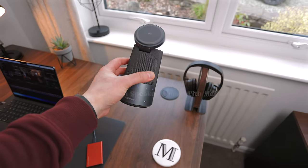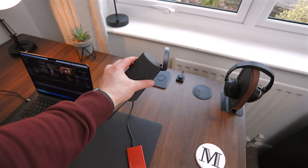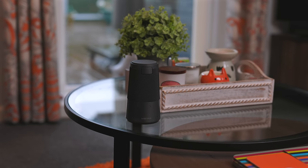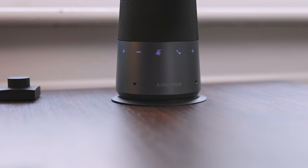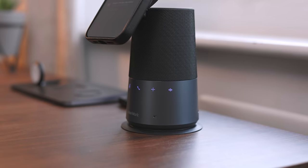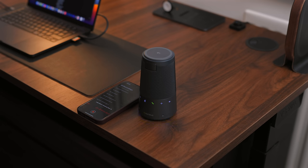Today's video sponsor is AnchorWorks — they sent me this speakerphone, the S600, which will be coming to Kickstarter on March 21st. This is so much more than a speakerphone. It sounds great for music listening over Bluetooth, but the primary focus is a speakerphone — intended to connect your phone and have conversations through it. You have a 360-degree speaker so you can hear it from all directions, and four microphones placed all around the speaker. So if you put this in the middle of a table you can have a conference call and everyone in the room can be heard. It also has voice print AI noise cancellation — a button on the front enables that, which removes background noise and isolates the voice of whoever's talking.